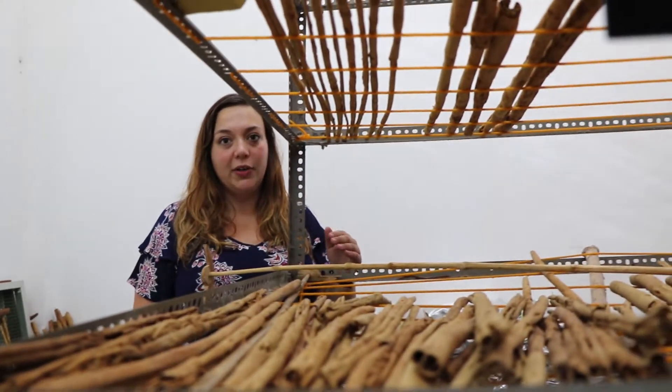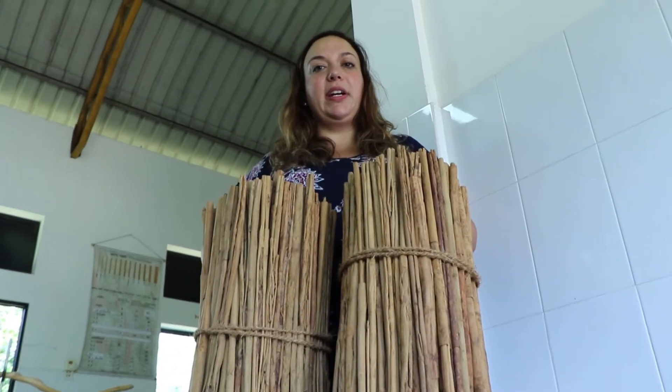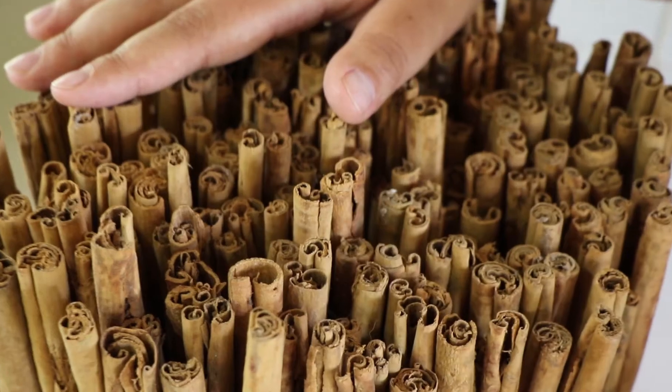It's important for the quills to dry to below 14% moisture to prevent mould contamination. The final step in preparing cinnamon quills for the market is bundling them into bales of either 25 kg or 45 kg.